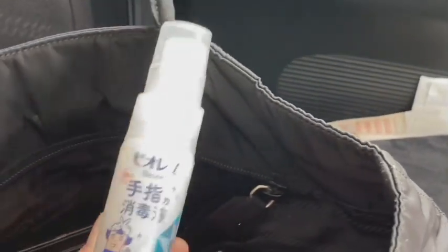For this summer I'm using this Innisfree lip matte tint — I got it in a pink shade. And of course I have my hand spray, this Chips hand spray.